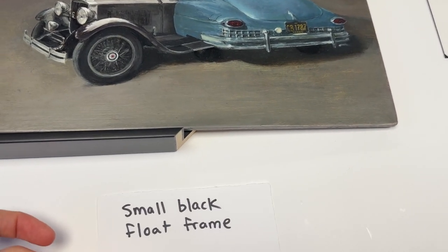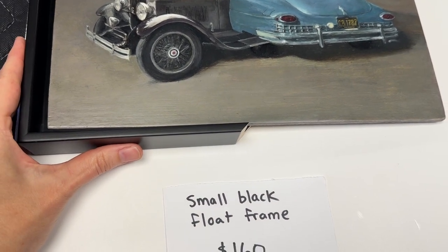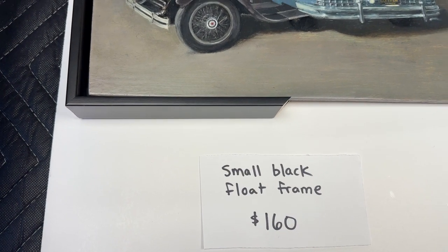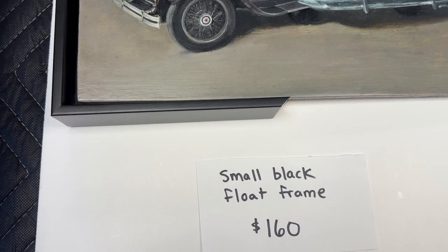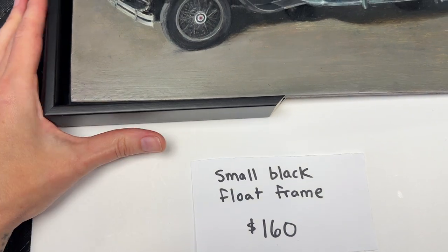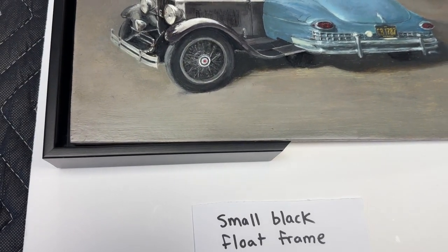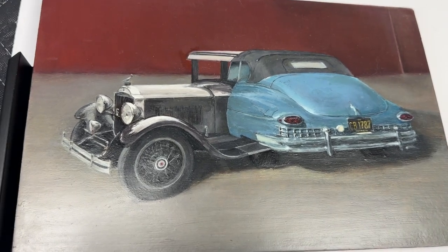This little black float frame for the size piece, including that quarter of an inch float gap around the artwork, would come to $160 — pretty basic. We don't have to consider glass or anything, just wire to hang it, and there you go. I didn't want to show you any other flashy frames because honestly I want the art to be the flashy part.